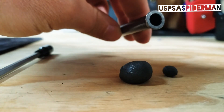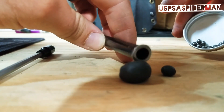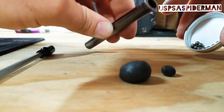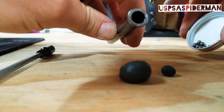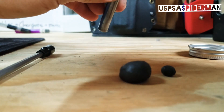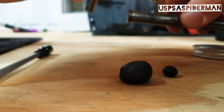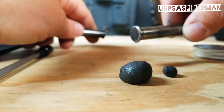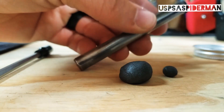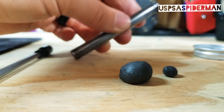The goal here is using tungsten powder putty and tungsten BBs to make a factory guide rod heavier than a solid stainless guide rod. Stainless density is lower than tungsten, so as long as we can make this completely packed, we should have a better product.